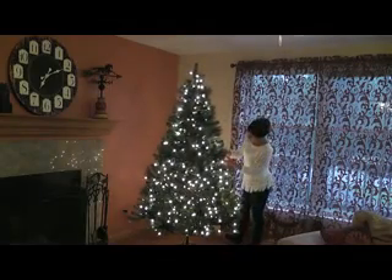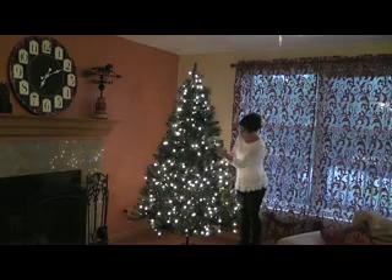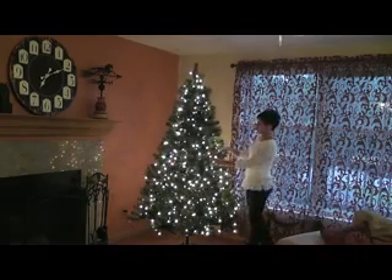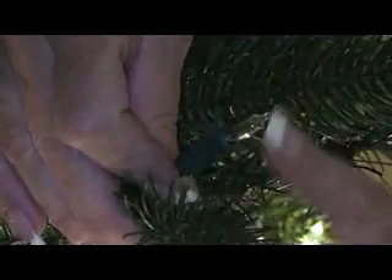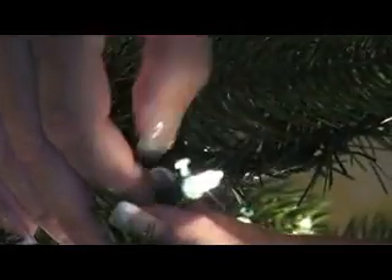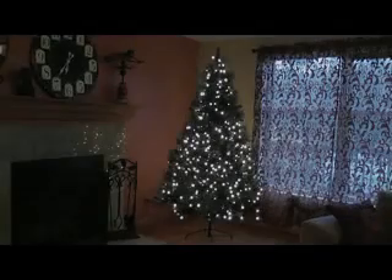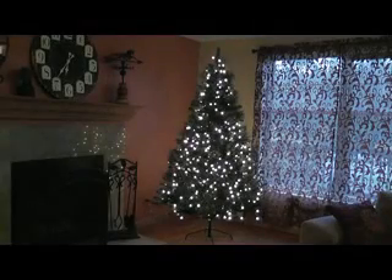If part of your tree is not lit — only a small section — check for broken, loose, or missing bulbs. A burned-out bulb will not cause this problem. Go along the line and be sure to press everything in securely. This bulb was not secure in its socket; pushing it in and securing the lock illuminated that bad section.